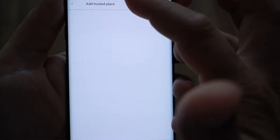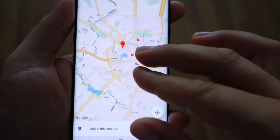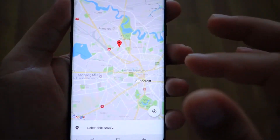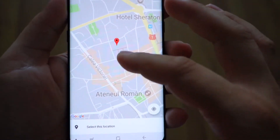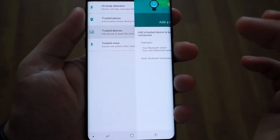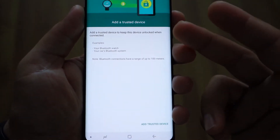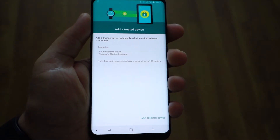Trusted Place — you can add your home, your office, or another place. Just select it on the map; it's very simple. When your device is in that location, you will have enhanced security features and you'll be able to unlock the device very easily.